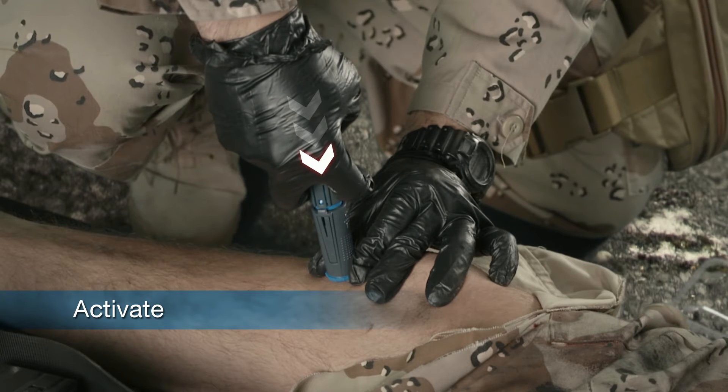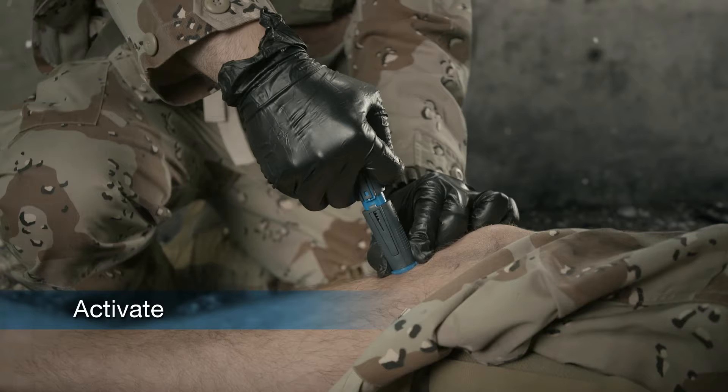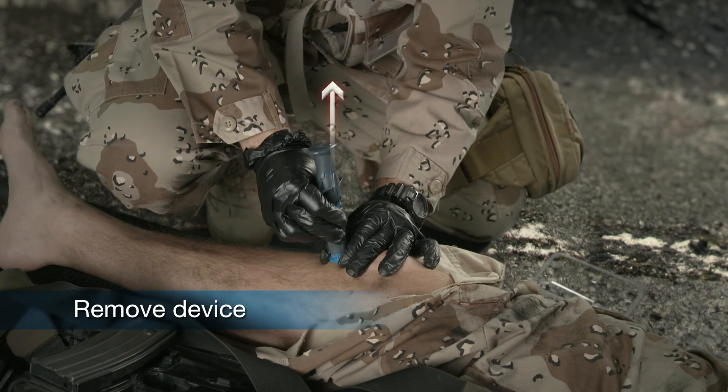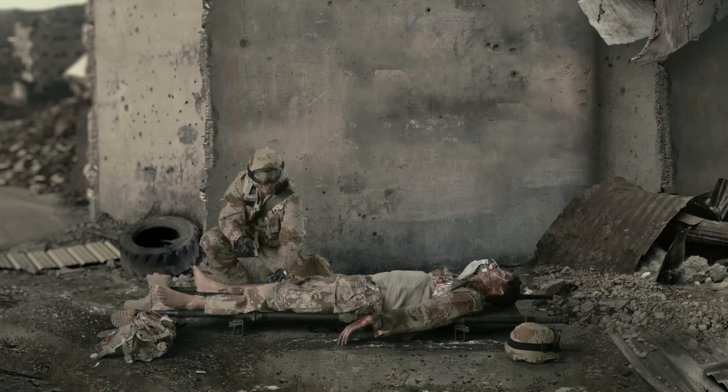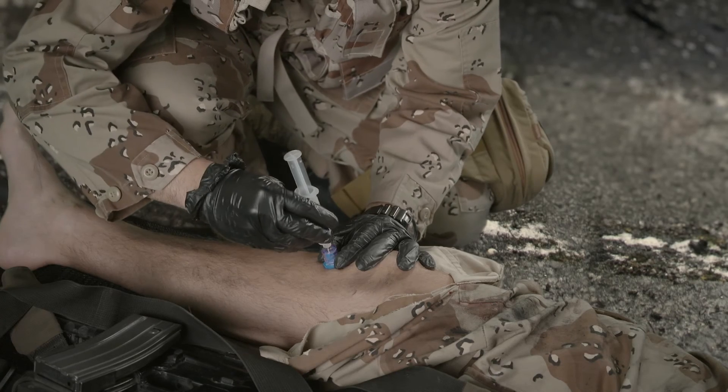To activate the device, pull the trigger wings upwards. Hold the needle stabilizer with the non-dominant hand and remove the Neo by carefully pulling upward while rotating the device. Pull up the stylet and proceed according to your medical guideline procedures or protocols.